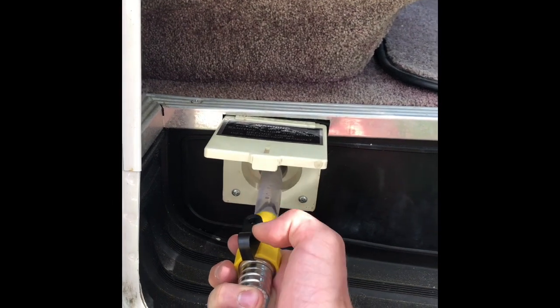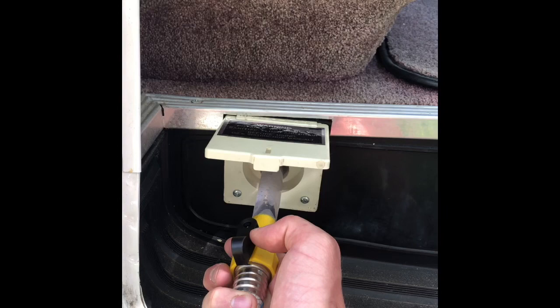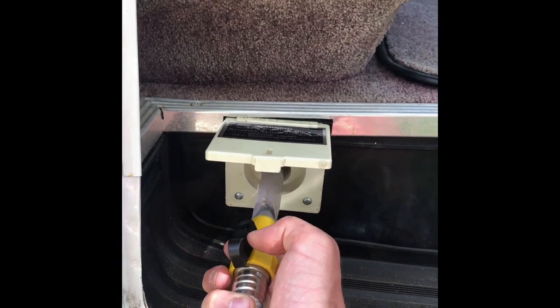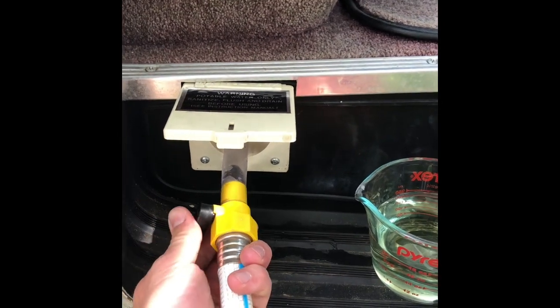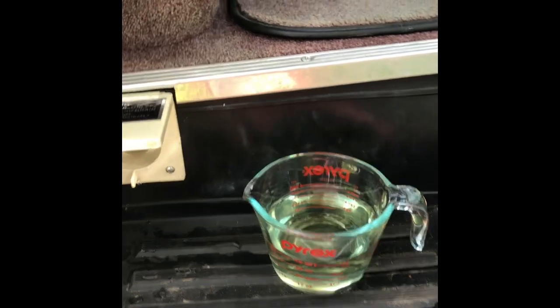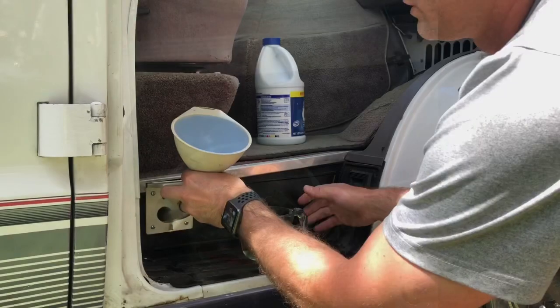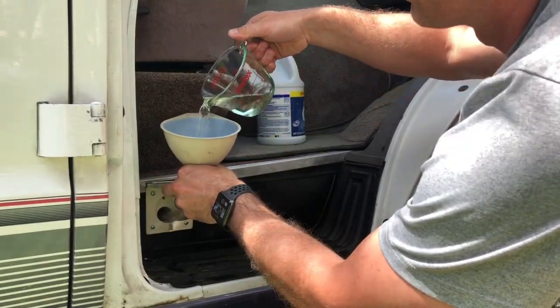You can actually slow down the flow with this. I've seen that if I have it full open sometimes I actually have to slow it down because it'll start shooting out. So there's about two minutes — go ahead and stop, and I'm going to add in our first one and a quarter cup of bleach. Take your funnel, got the bleach there, funnel in, and we're going to throw in the one and a quarter cup of bleach.